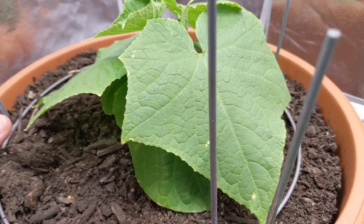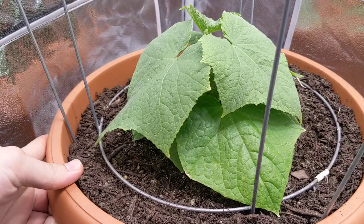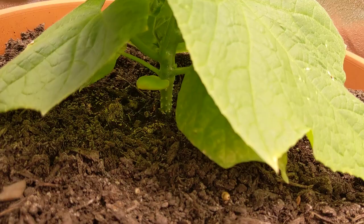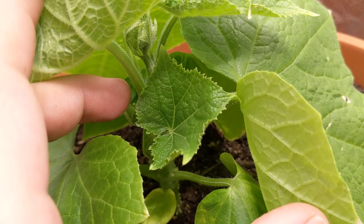Let me spin this around so you guys can get a nice look at it. It's just being grown in a regular pot — this thing must be approximately 14 inches across and maybe 12 inches deep, so it's pretty large. Look at that — right in the center there's a beautiful new leaf starting to form.